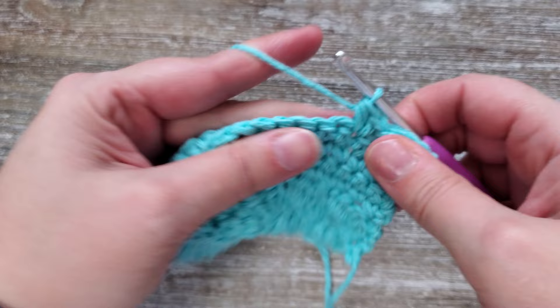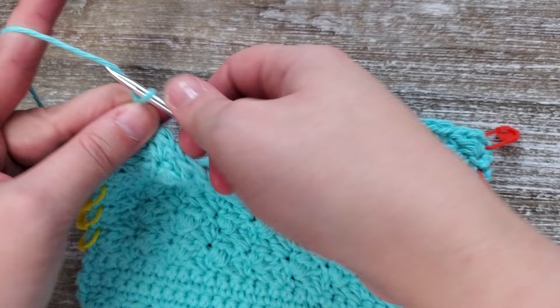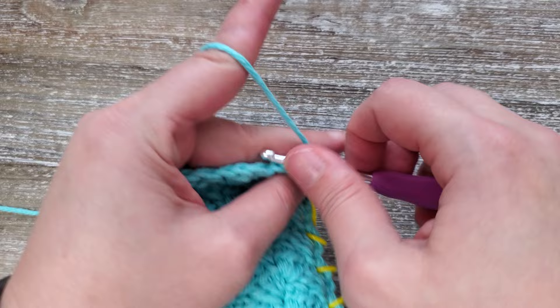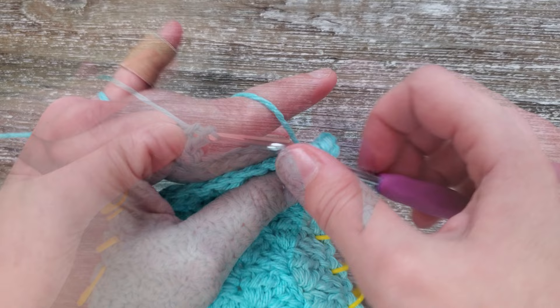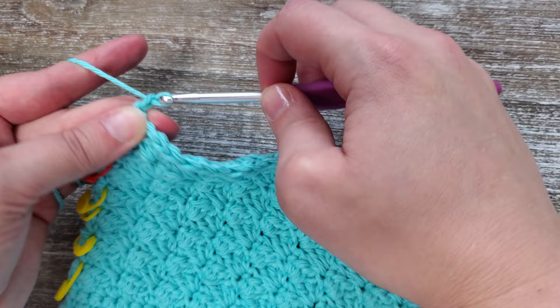You will continue this all the way through row 18. At the end of row 18 you're going to chain two and turn your work. Row 19 is still the said stitch — go into that first stitch doing a single crochet, half double crochet, and double crochet again, skipping two and then repeating the process in the third stitch. At the end of this row though, you'll only be chaining one because we will be going back to single crochets all the way across in the next row.